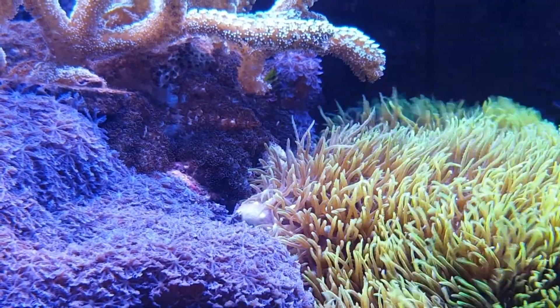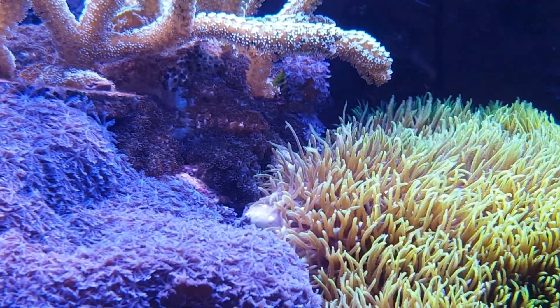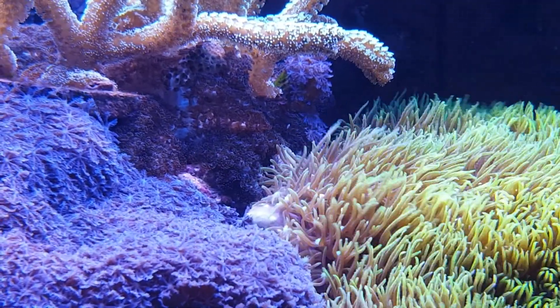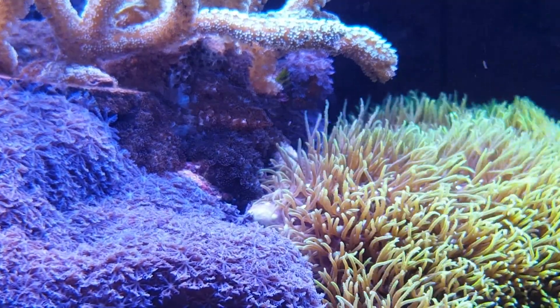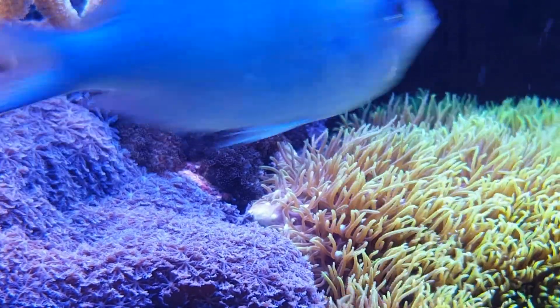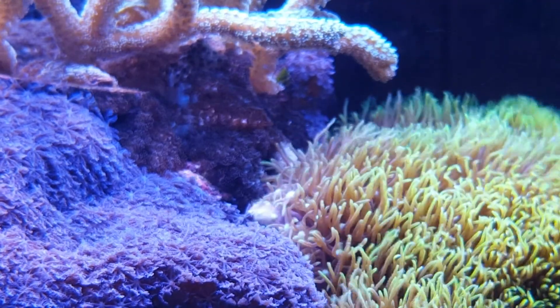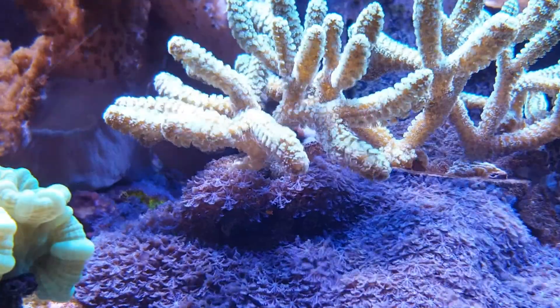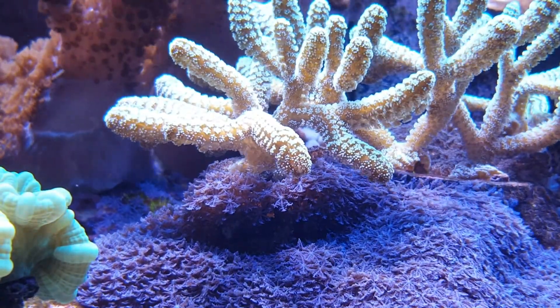Here you can see where three corals meet under the branch of a bird's nest to do battle. On the left is Sansibia, behind is an encrusting LPS coral, and to the right is the champ — green star polyps. The GSP is the stronger of the three and won the battle, but I had to peel it back before it reached the bird's nest, as its sting does affect the bird's nest whereas the Sansibia does not.